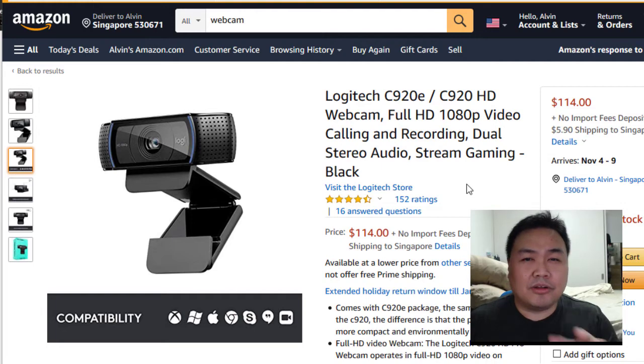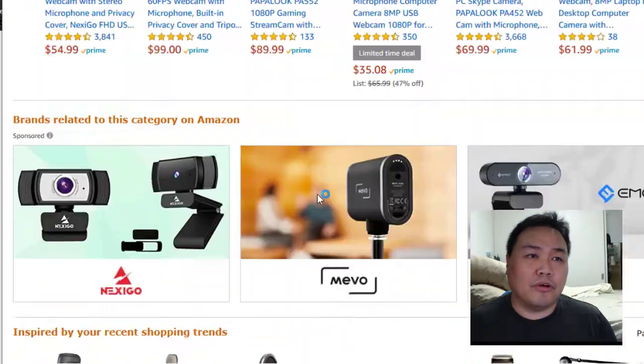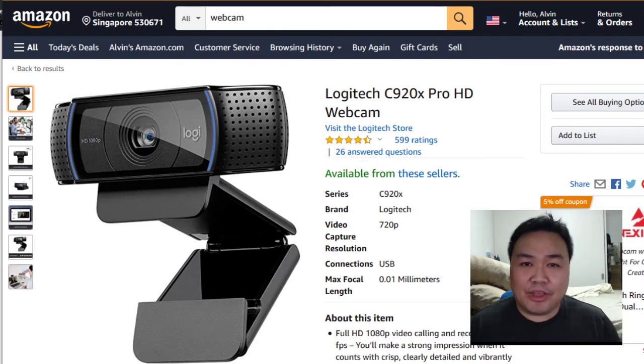It's about $100 to $150 depending on where you're buying it from. Most people are using this camera for streaming and everything. If you cannot get this one, you can also look for the C920X model. The price range is almost about the same. The difference is slight — the X improves slightly on the resolution and frame rates.